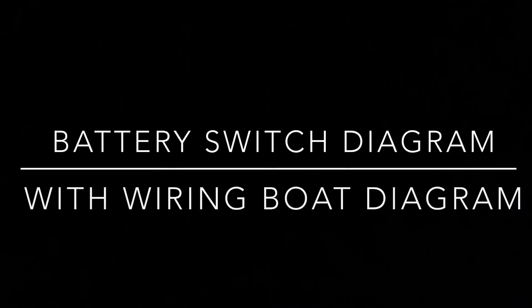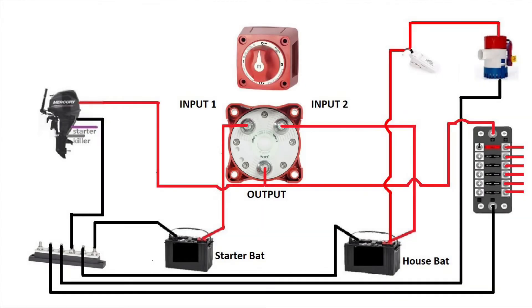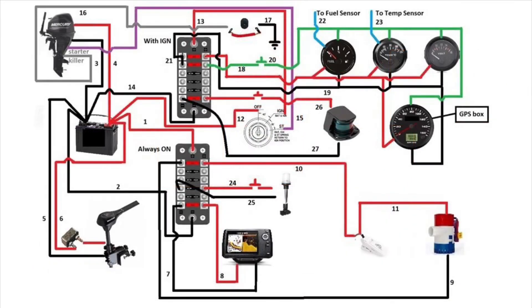Hey guys, welcome back to my channel. I was asked to combine two of my previous videos: the battery switch diagram and the bolt wiring diagram. Just a reminder, this is the battery switch diagram and this is the bolt wiring diagram.